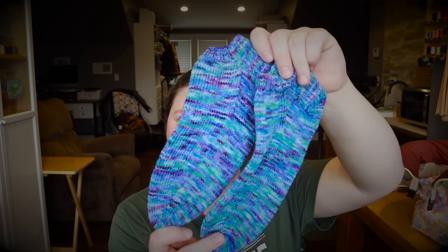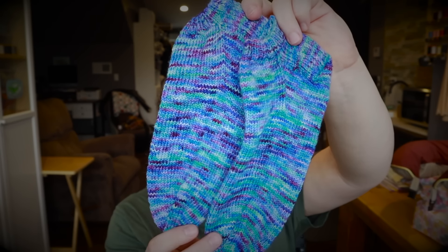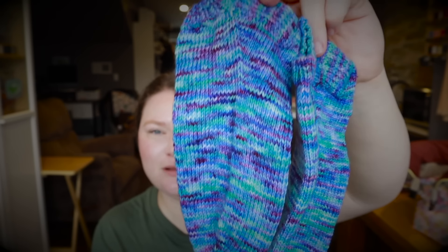My next pair — I could not be happier with these. I am so in love with them, they turned out so good. They are my mer-mazing socks. I love this yarn so much — the colors, the purples and teals and aquas. I mean it's just amazing. These are obviously for me and now I can wear them.